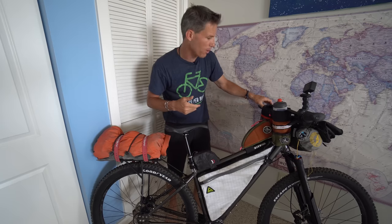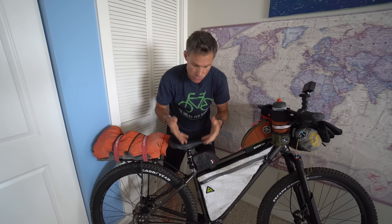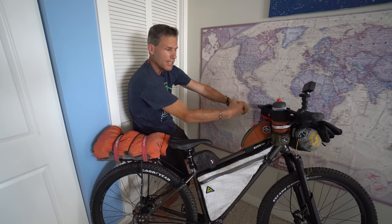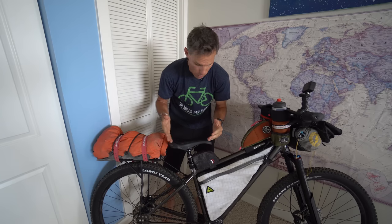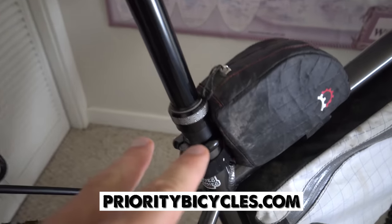This is a dropper post — you engage it by hitting a little lever on your handlebars and it drops all the way down. For most bikepacking you would never need a dropper post; it's strictly for mountain biking over steep technical terrain when you want to get way behind your seat. I use this a lot when I go mountain biking here in Boulder, and I'll also use it when I ride the Colorado Trail later this summer. You can buy this dropper post on the Priority website.